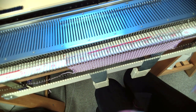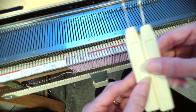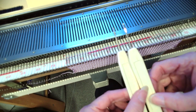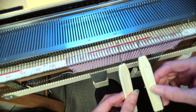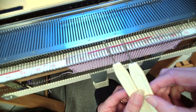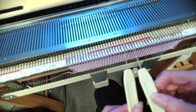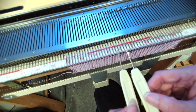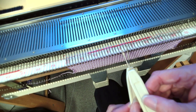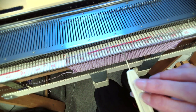I've knitted a few rows and I'm ready to do a cable. I've got my transfer tools and to start with I'm going to use the one by one transfer tool. So I'm going to do a one by one cable. If you've not done a cable before it's probably best just to start with the one transfer tool, cross them over and then rehang.